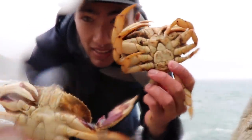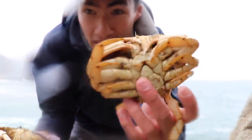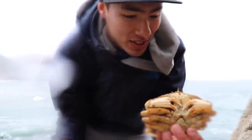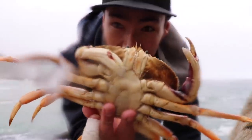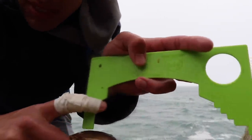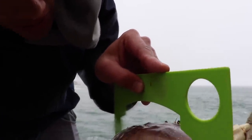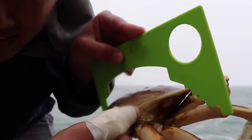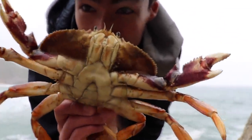These are both Dungeness crab. This one right here is a female — you can see the apron there is wide. Whereas this one is a male, the apron is skinny. The female is way too small. Here in California we can keep males and females, but this one is way too small, so I'm going to let her go. This one is pretty close to the legal limit, so I'm going to get my crab gauge. The legal limit here in California is five and three quarter inches. This one measures just over five and three quarters — he's barely a keeper, but he is a keeper. So that's going to be our lunch.